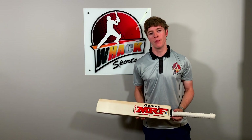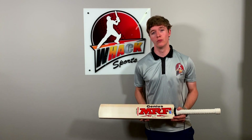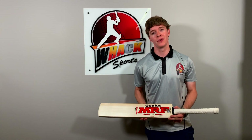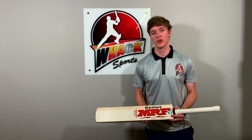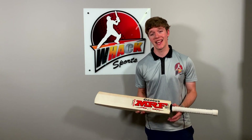Hey guys, this is Casey here from Wax Sports. In this video we're going to be having a look at the MRF Chasemaster Cricket Bat. MRF is one of the biggest cricket brands in the world at the moment. They're very popular right now mainly because of all the high-profile international cricketers that they sponsor. They make a lot of bats, but the Chasemaster is really their top-of-the-range flagship bat.